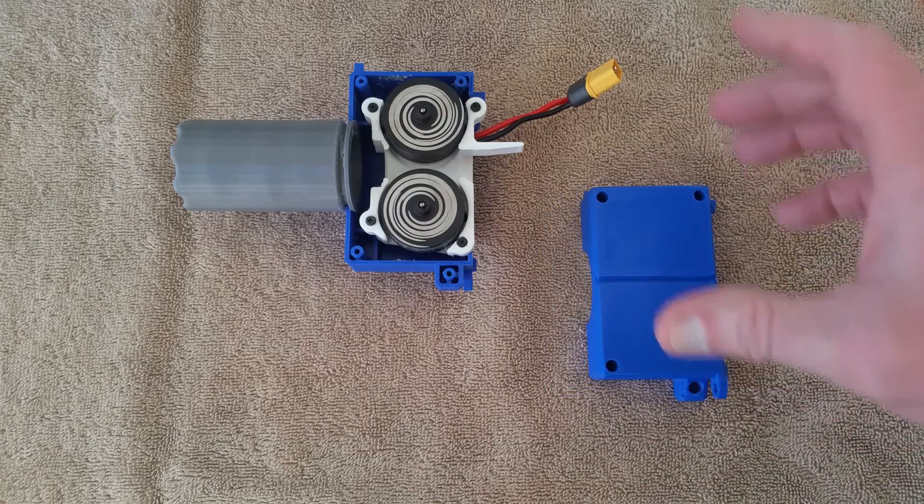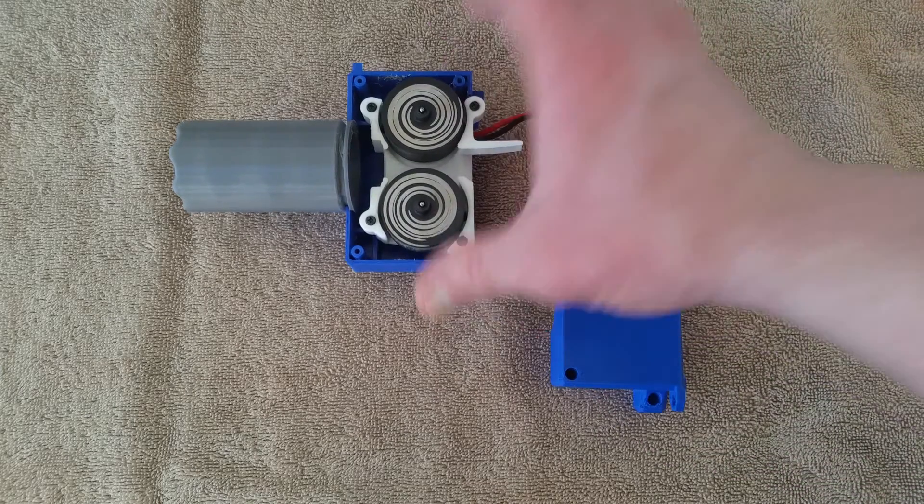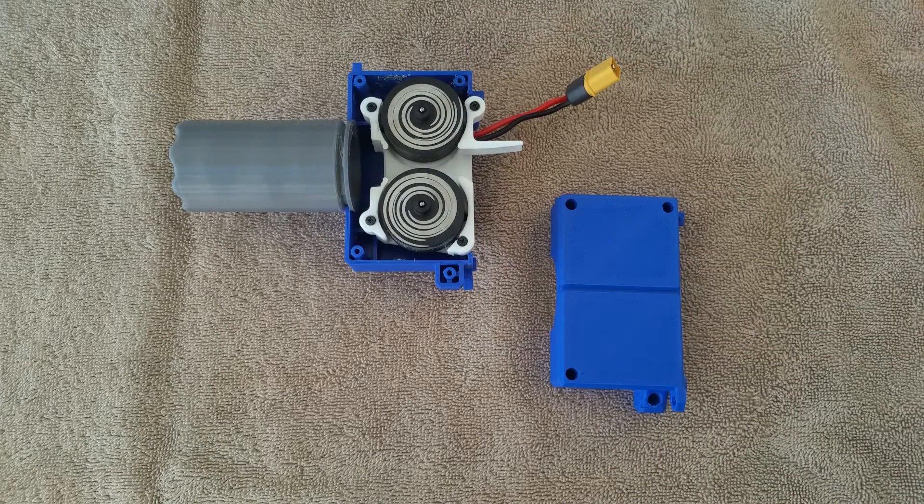Taking a look at this piece of the system, the thing that jumps out at you first is this is an open flywheel cage. The Foxfire MBS system does not come with or include files or models for a flywheel cage. What it does instead is it allows you to put in any flywheel cage that fits into a Strife or a Rapid Strife.